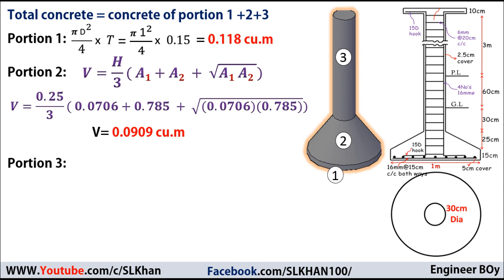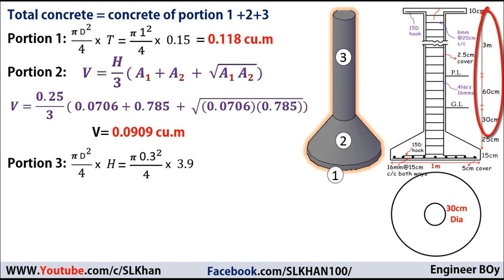Portion three is a vertical cylinder, so its volume equals its cross-sectional area times its height: π × d² / 4 × height. The diameter of the cylinder is 30 centimeters or 0.30 meters, and the height is 3.9 meters. So the volume of portion three = π × 0.3² / 4 × 3.9 = 0.275 cubic meters.